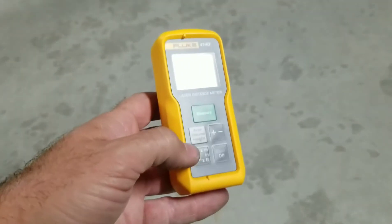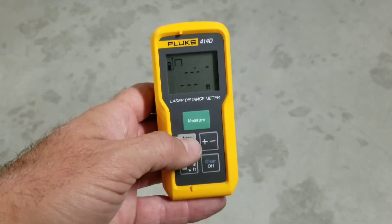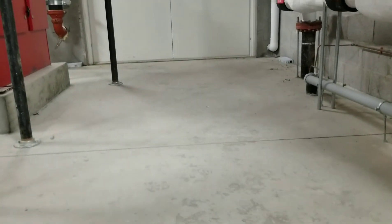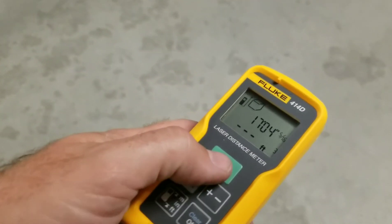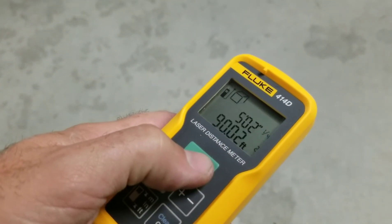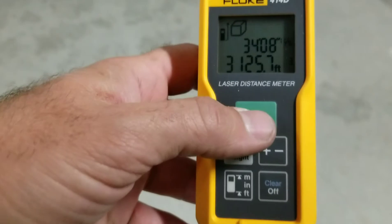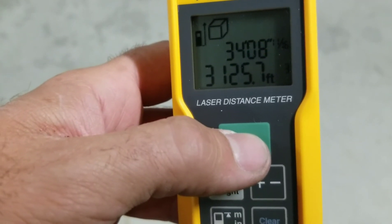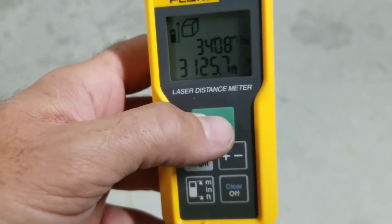Sitting in the same exact spot, if I wanted to measure volume using the same measurements — back to the door, back to the wall, and then pointing it up to the ceiling — I've just got a volume measurement of 3,125.7 cubic feet. Now that's a pretty cool feature.